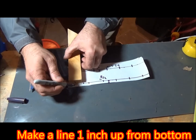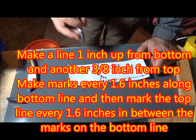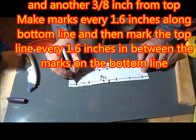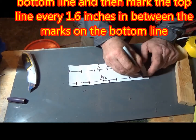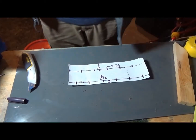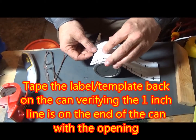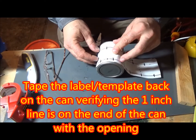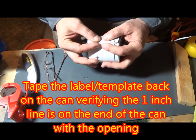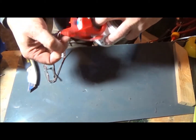Measure one inch up from the bottom and make a line running lengthwise, then three eighths of an inch from the top. Make marks every 1.6 inches on that one inch line, and then on every other line mark 1.6 inches along the three eighths line. Then tape the template you've just made back onto the can, with that one inch line on the open side of the Mexicorn can.